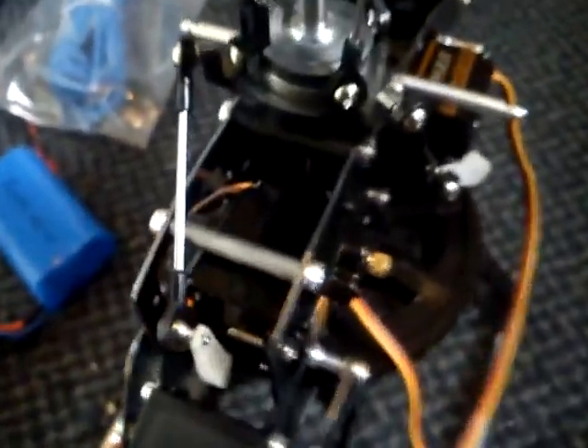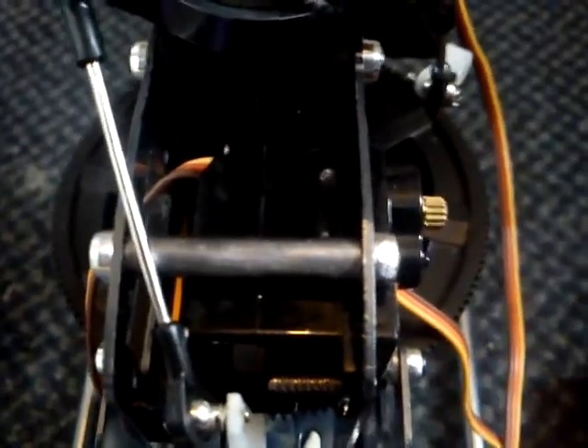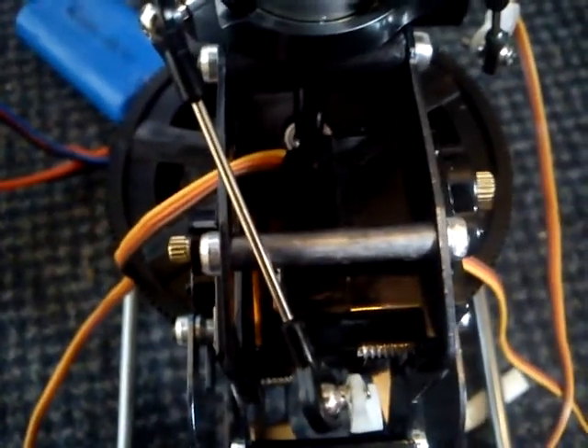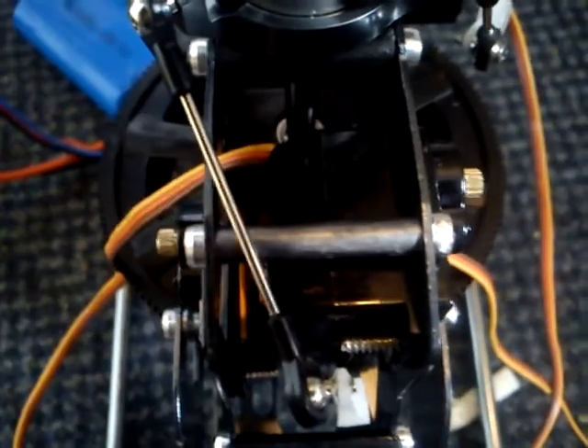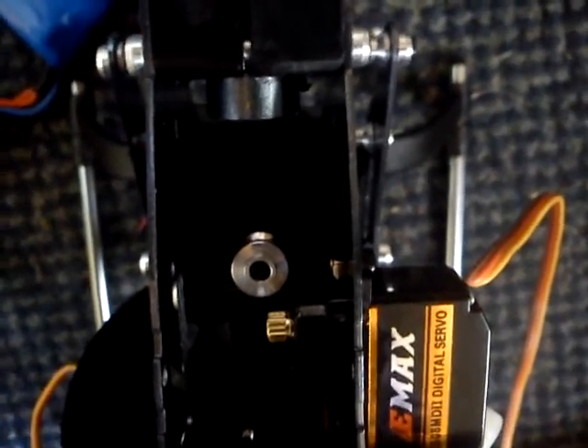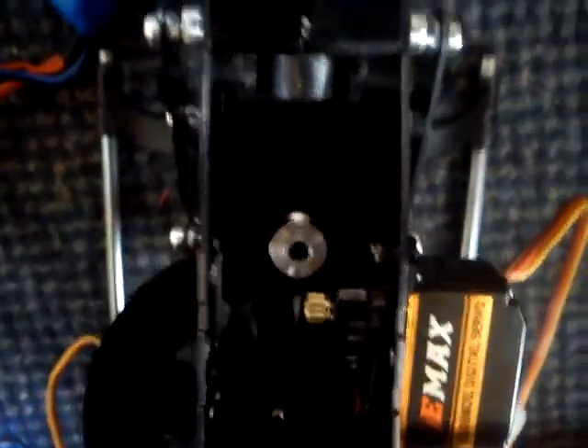Everything seems to be working. You can see there's the aileron — with the aileron, one side goes down while the other goes up, so what we're looking for is opposites in the way the servos move. When I push the aileron, you'll see one goes one way and the other goes the other way all around on the stick. Then of course you check the back servo for the elevator movement — and the elevator seems to be working.